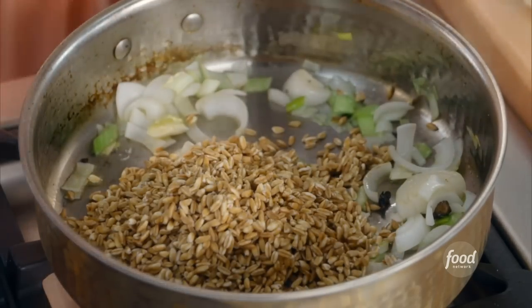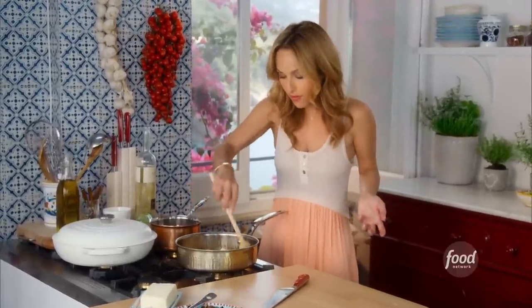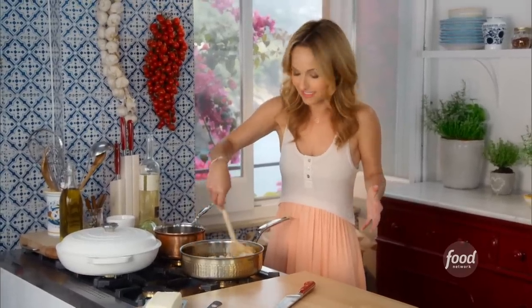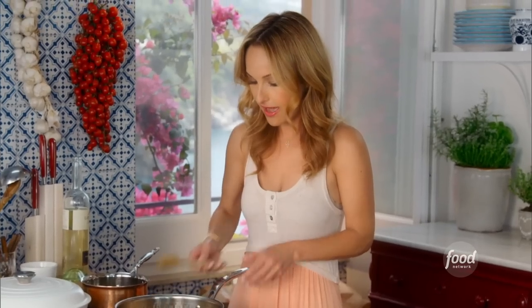It's really easy to find, and you can find it at home as well. You could also use barley or brown rice if you wanted — there are other alternatives. But the farro is really yummy. You're going to toast it just like you toast rice for risotto in a hot pan.